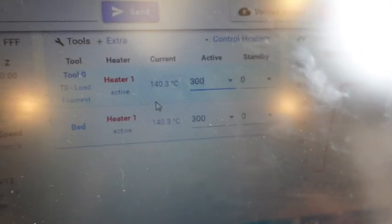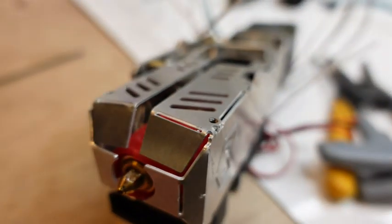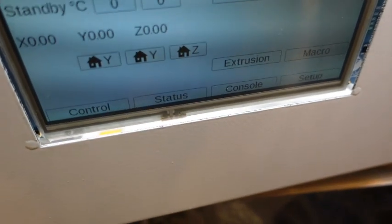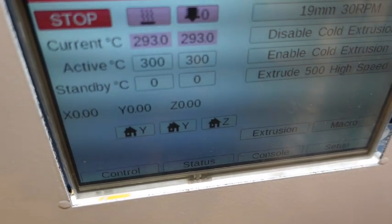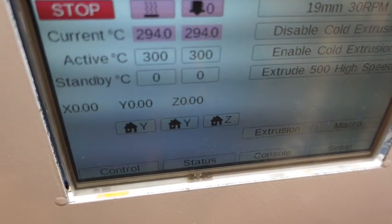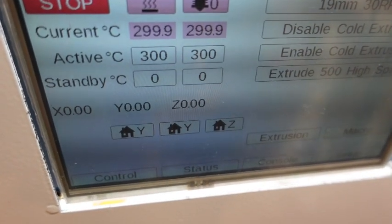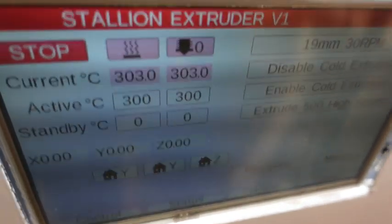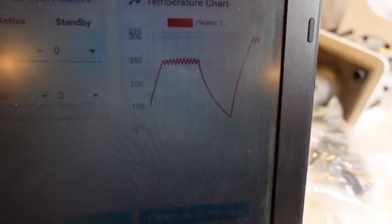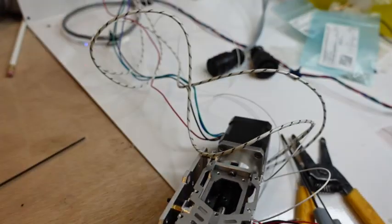Let's go to 300 and see if we can do it. This is with the 50-watt cartridge and the low-temp thermistor. Shooting for 300 — we hit 300. Very nice, with the 50-watt. It only took a couple of minutes.